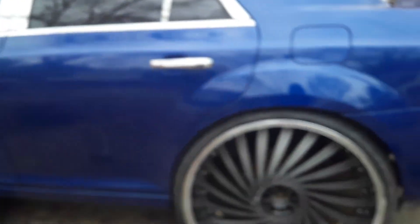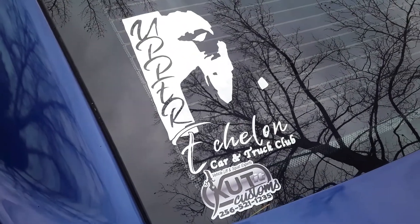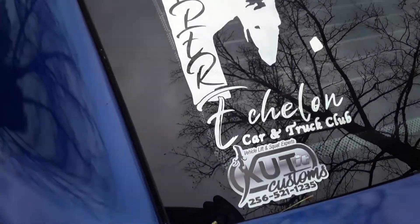My boy Big Jimmy, representing Upper Echelon Car Club. Get it — where that focus hit — another Upper Echelon Car Club.